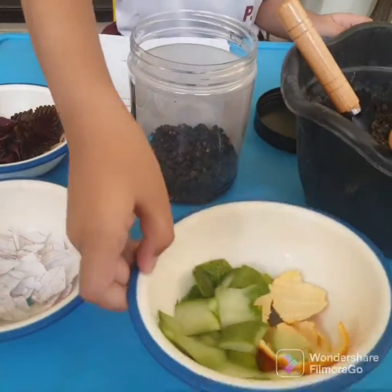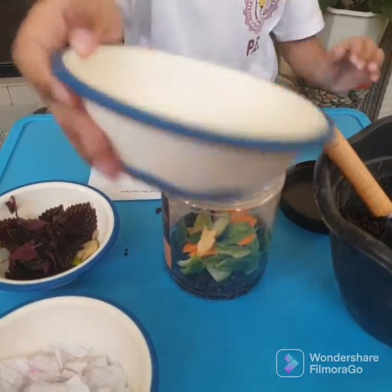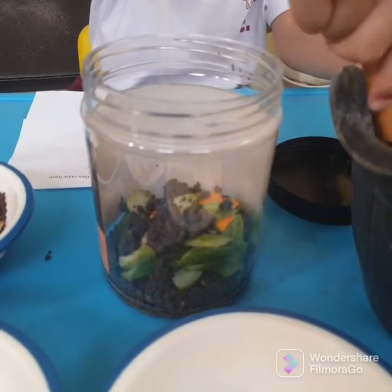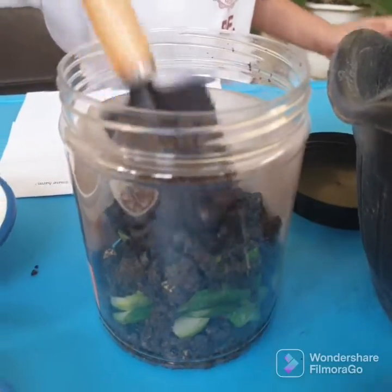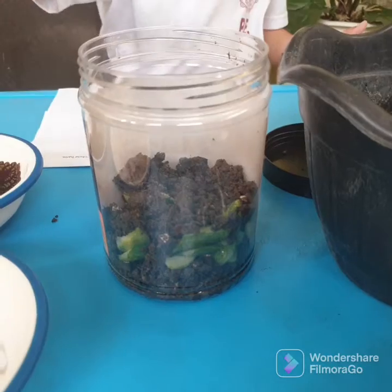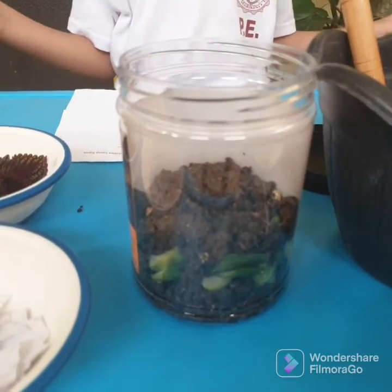Now let's put vegetables and fruit peelings. Okay, now let's put soil — let us put some more soil. Okay, that's enough for now.